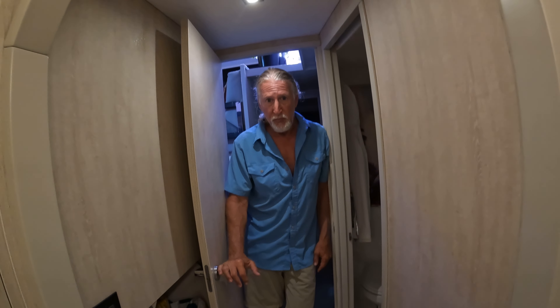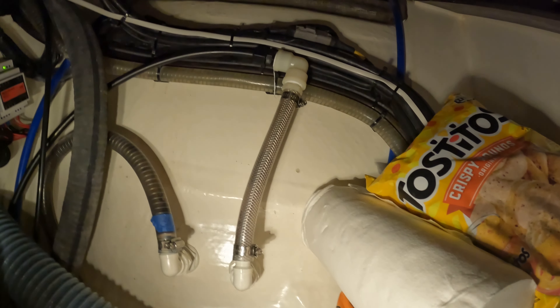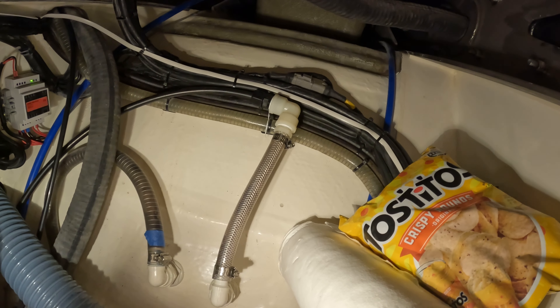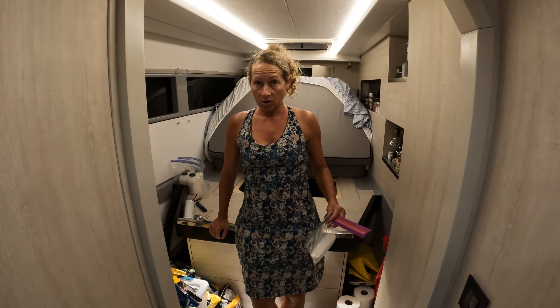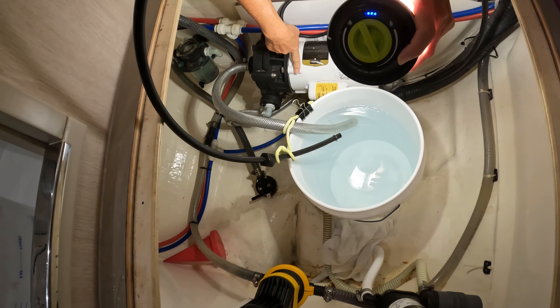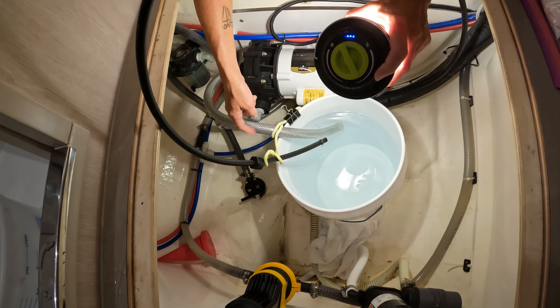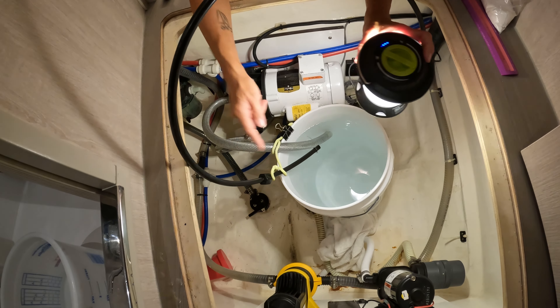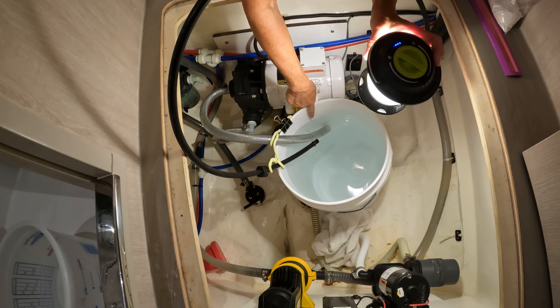We cleaned the o-rings, replaced them, checked the end caps for nicks or cracks — none found. So the next step is to clean the membrane with a biological clean using a closed loop circuit. We took the hose off the sea strainer — the hose that goes from the sea strainer to the low pressure pump — and put it in a bucket of solution. The brine water hose now flows back into the bucket, creating a closed loop.